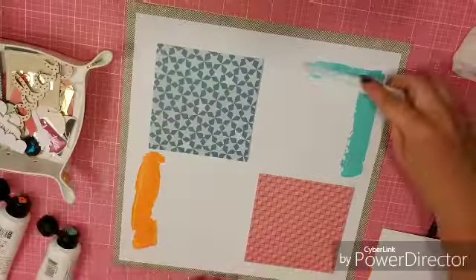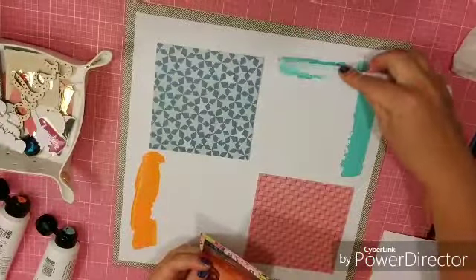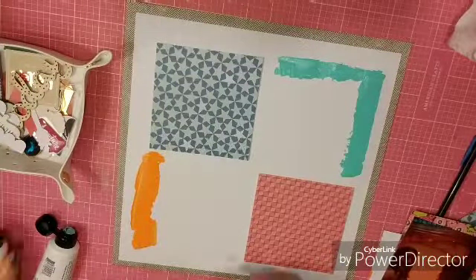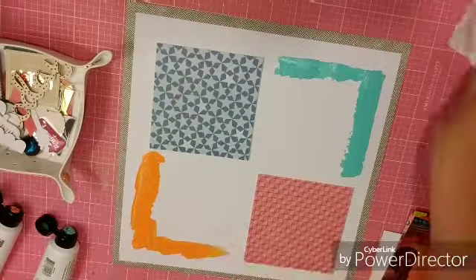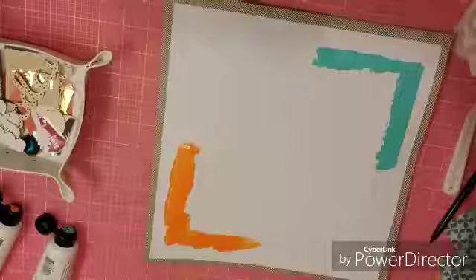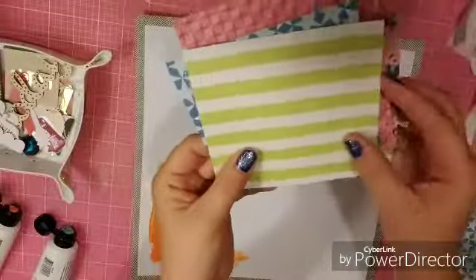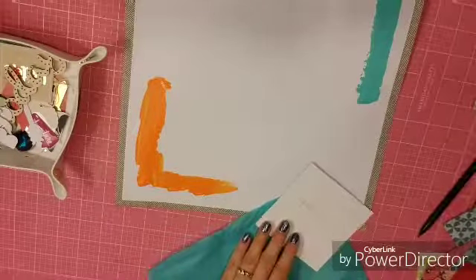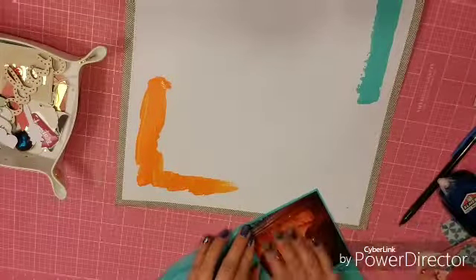I put two of the squares back to see how it looks, and I decided one side wasn't going to be enough paint — so I'm going to do two sides of the square, both in the upper right and the lower left. Then I took it to my sewing machine and sewed around the white block and each individual piece of paper, and that is my stitching aspect.